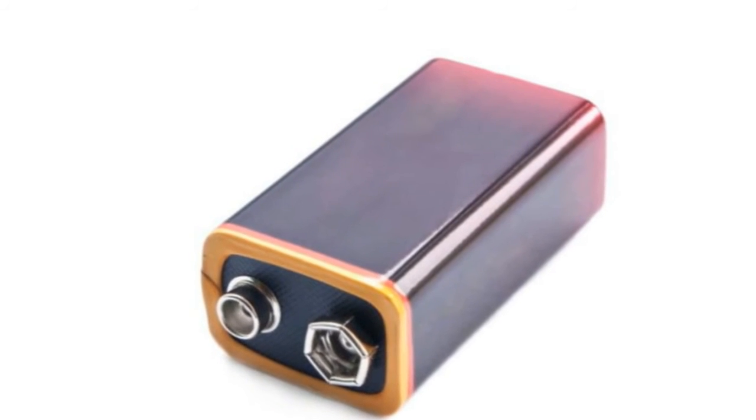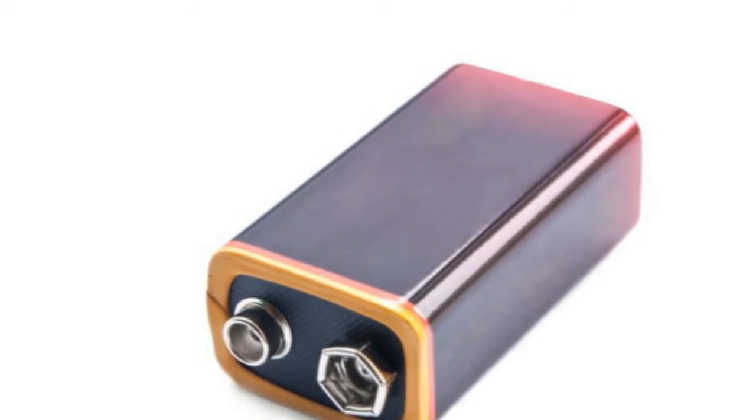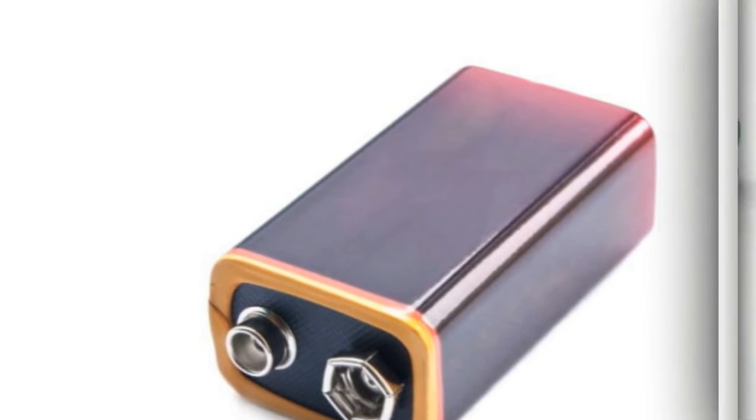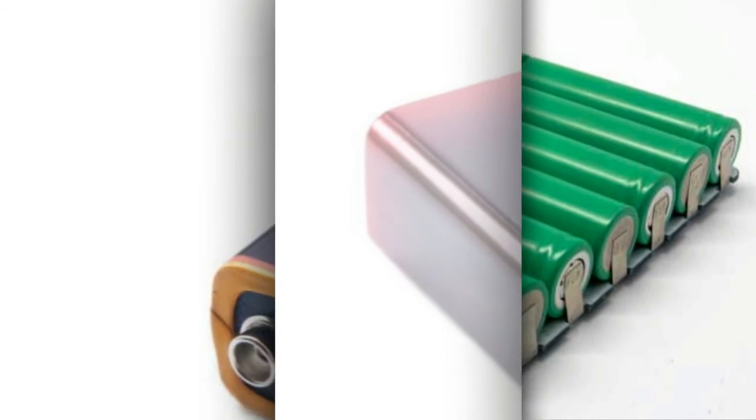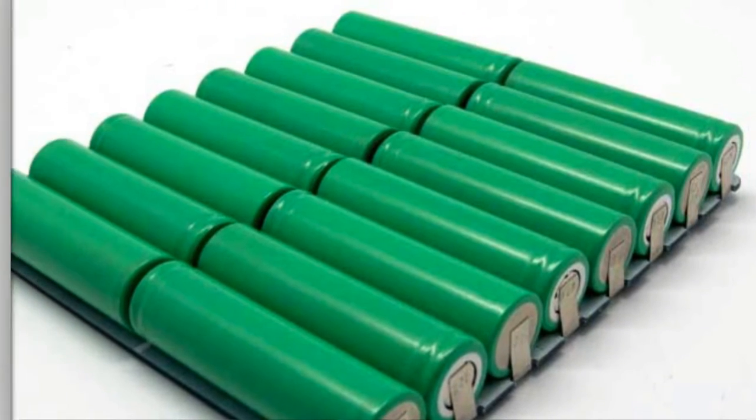Alkaline batteries are more popular than their older counterparts because they corrode more slowly and thus produce a charge longer. A less commonly used type of dry cell battery uses silver for the cathode rod.